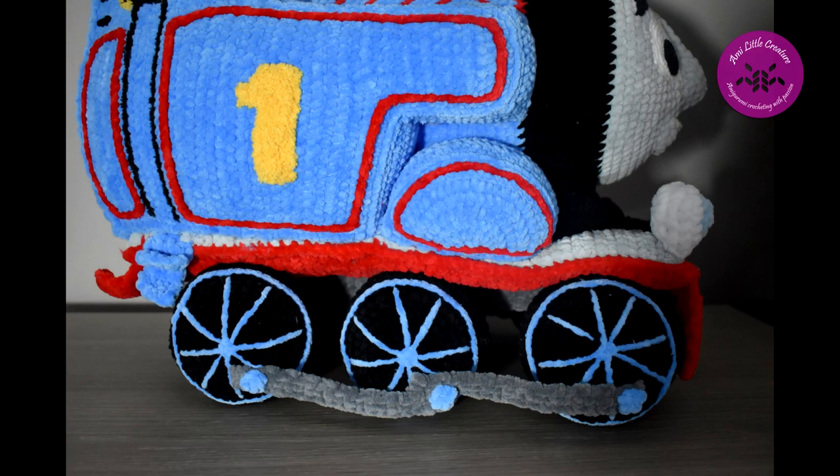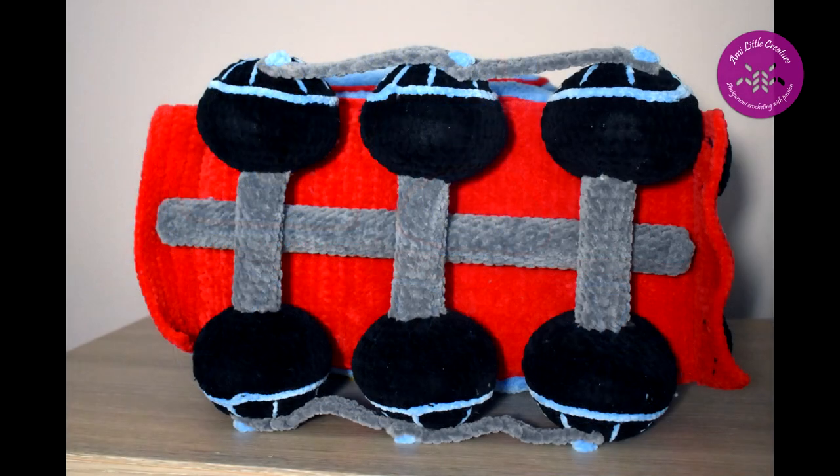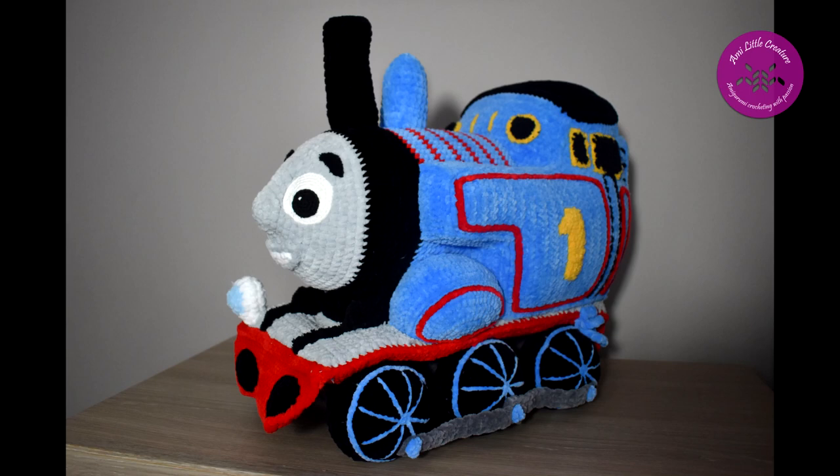In my blog you will find the update for the Thomas. I corrected some mistakes, for example rows not rounds in semicircle parts, and I used a piece of thick felt for the bottom of the train and for the wheels. The final size of Thomas with a 4 millimeter crochet hook is 45 centimeters long and 40 centimeters tall with the chimney, and about 30 centimeters tall without the chimney.